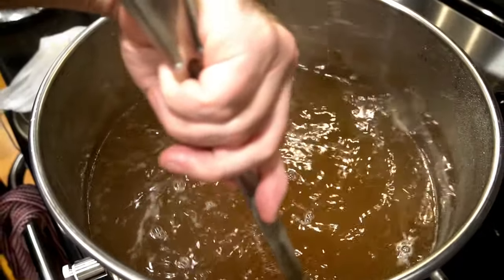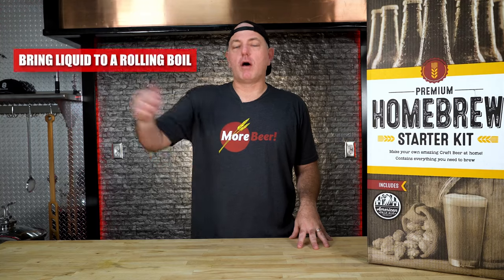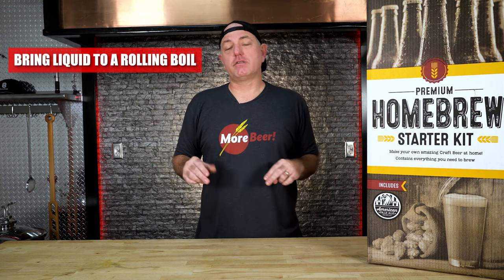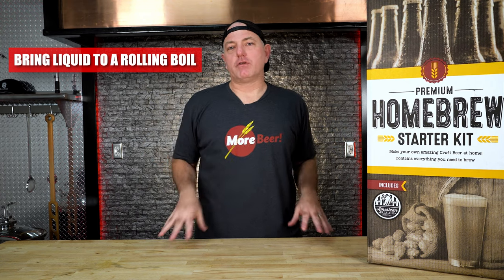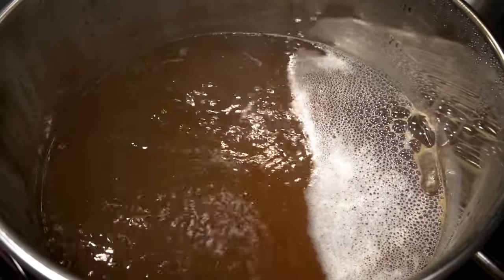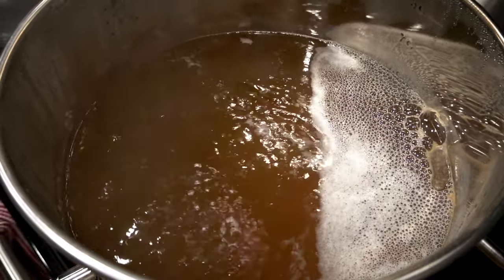Make sure that heat's on high. This could take a while depending on the power of your stovetop. We're waiting to get to a rolling boil. Also depending on where you're at altitude-wise, a rolling boil at sea level is about 212 degrees. A rolling boil means, if you've ever boiled pasta or anything like that, you're looking for the top to be violently moving around with fissures coming out — that's what we call a rolling boil.